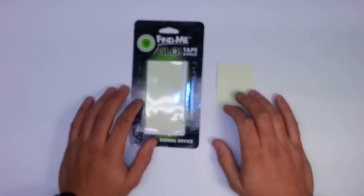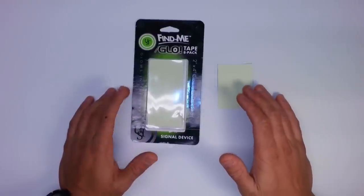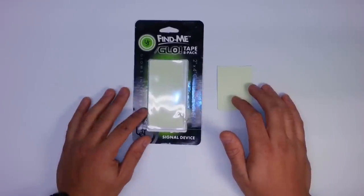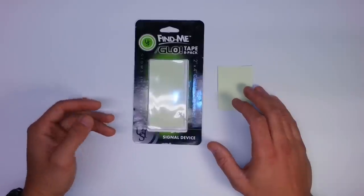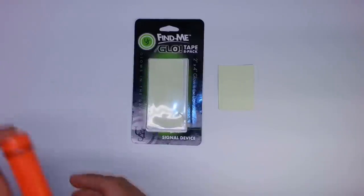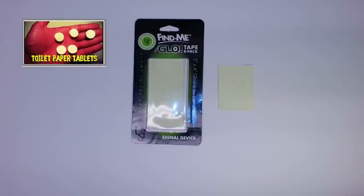I'm curious what you guys think about the applications for this kind of thing. I personally think there are a lot of camping applications — sitting around the fire at night and trying to locate something you put down beside you, or making your way to your tent. Having these illuminated sticky things on objects you might need could be very useful. Some specific items: a compass — a lensatic compass in particular — maybe your toilet paper tablets. If you don't know what those are, check out the link to that video.